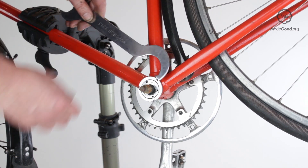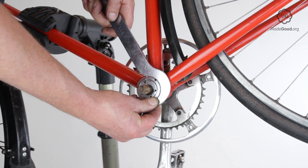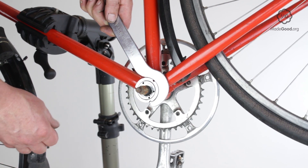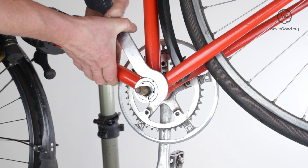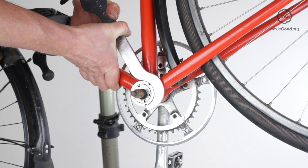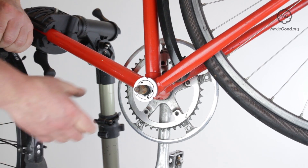Turn this anti-clockwise to unlock the cup. This is easiest with a lock ring spanner that fits the notches on the ring exactly. You can also use a universal tool with one tooth, or tap it round with a hammer and an old screwdriver. Remove the lock ring.